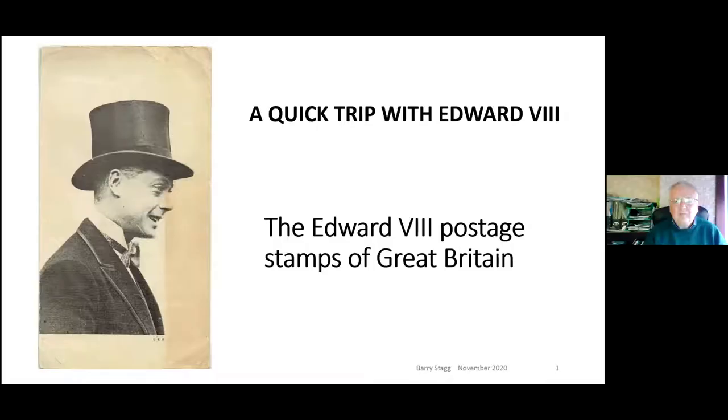Hi, welcome to this, the final presentation of the Collectors Conference - our first Collectors Conference at allaboutstamps.co.uk. We've really enjoyed putting it together and working with the Great Britain Philatelic Society, so thanks to everyone involved. The final talk today is from Barry Stagg. Barry's going to talk to us about King Edward the Eighth stamps, coils and booklets.